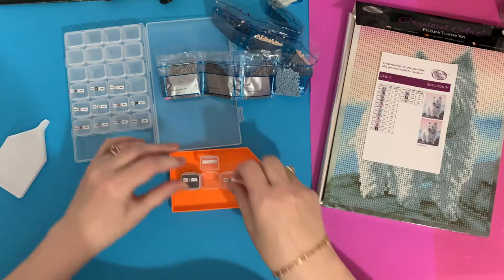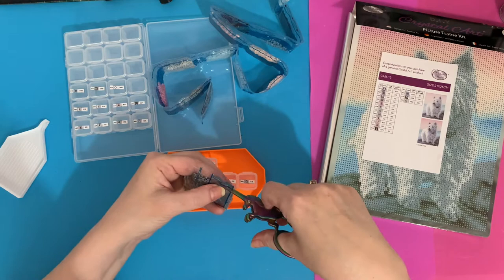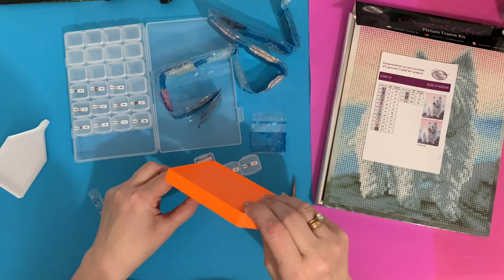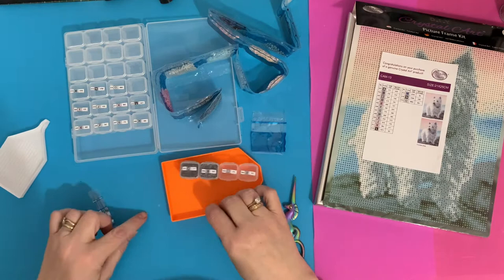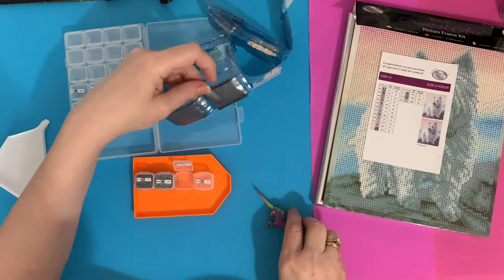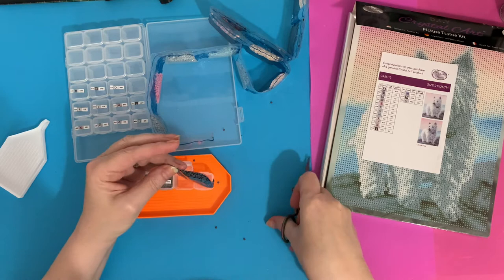Nurse Millie does have a little nurse's outfit, would you believe. We belong to the Scotty Rescue Society and we have a summer and Christmas party where we have fancy dress - we dress the dogs up. Millie absolutely hates it. She doesn't even really like a collar on; if she didn't have to wear a collar to go out for a walk she wouldn't. We've tried harnesses and things, but she just decided she was going to sit down.